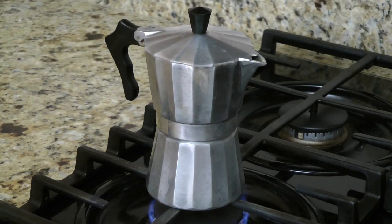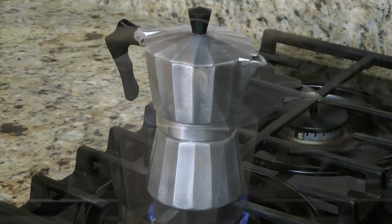Place your espresso maker on the stove over low to medium heat. When the water reaches the right pressure, you'll hear it percolating up through the top chamber. When the sound stops, your espresso is done.